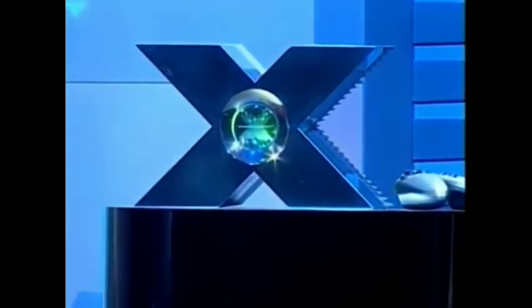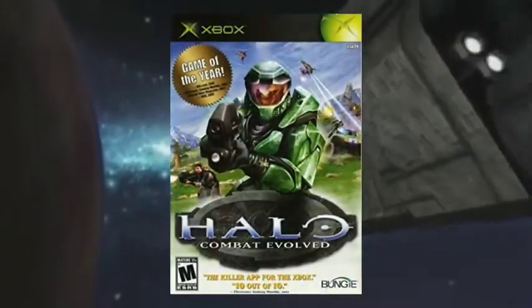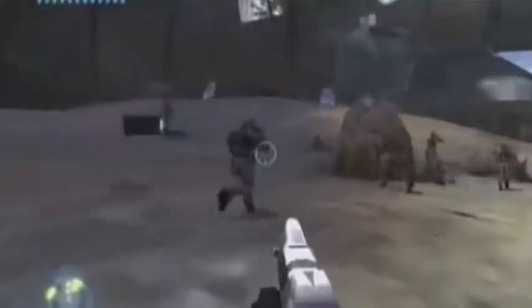Just imagine, guys. Can't talk Xbox without bringing up Halo. This is THE Xbox game. After Microsoft released the Xbox in 2001, it was only a matter of time before the Xbox would leave a huge footprint on the gaming industry.